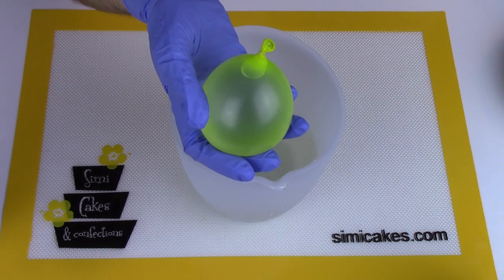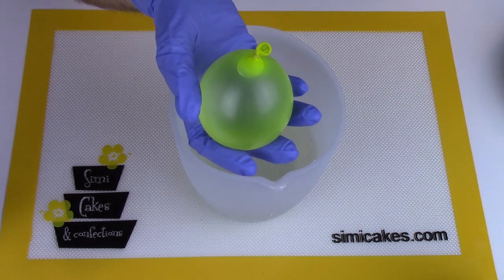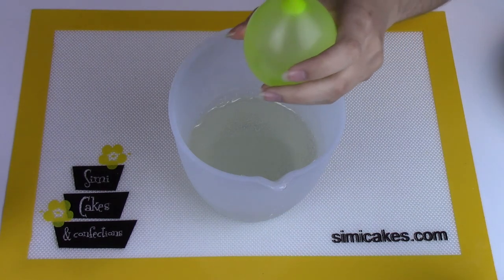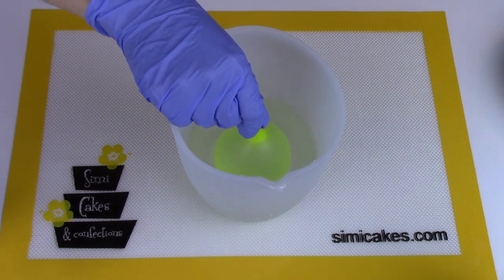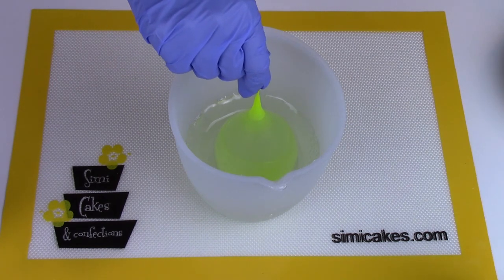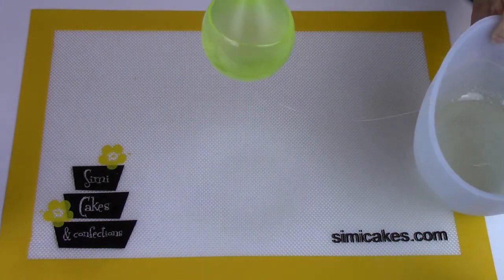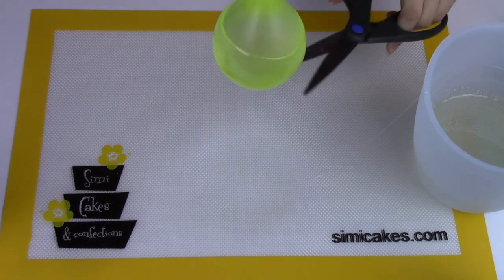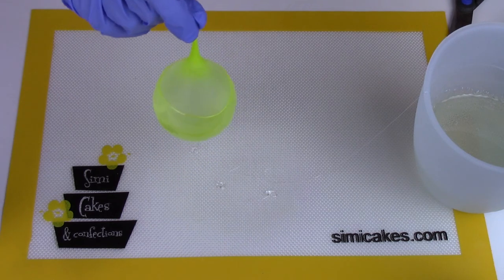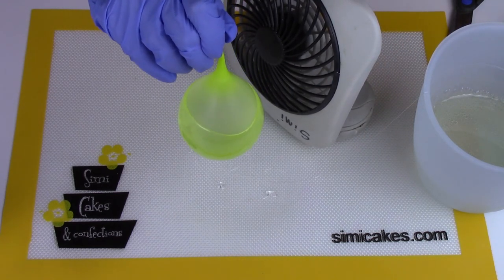While we're waiting for the stem to dry, we're going to make the top half of our glass. I filled a balloon with water — Vanessa recommends using the highest quality balloon you can to make sure it's nice and thick. I heated my Isomalt back up so it was nice and liquid, and I'm just going to go ahead and dip the balloon straight in, rolling it to make sure it covers almost to the top. Then I pull it out and let all the excess drain. I snip any excess off the bottom with scissors and lightly tap it onto my silicone mat to flatten it. To keep it round while it cools, I'm rotating it in front of a small fan until it's completely cool.